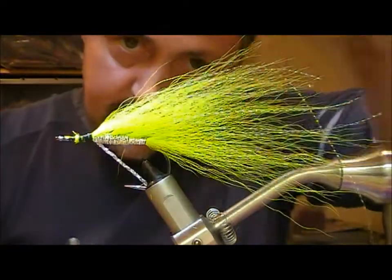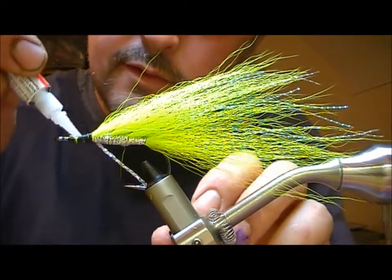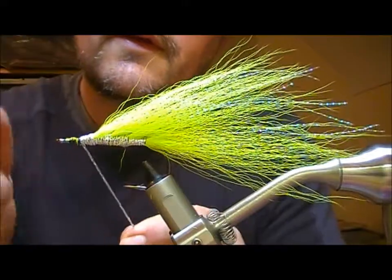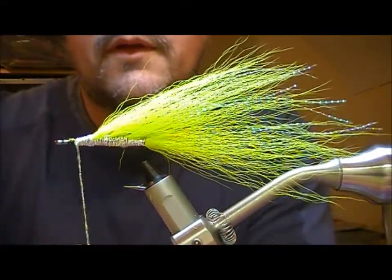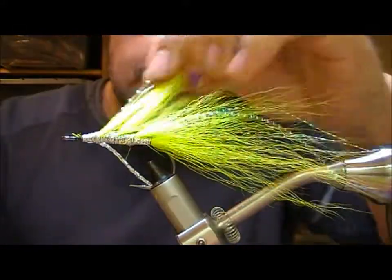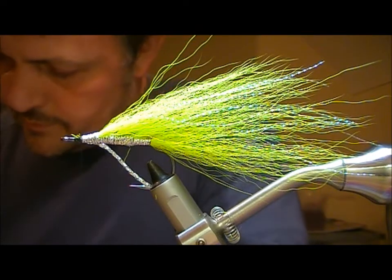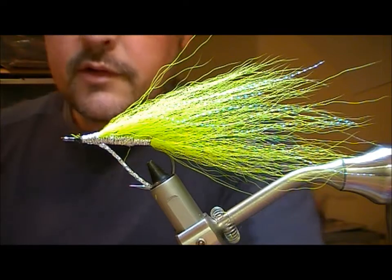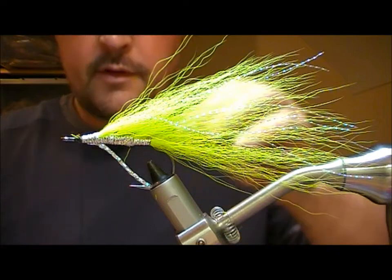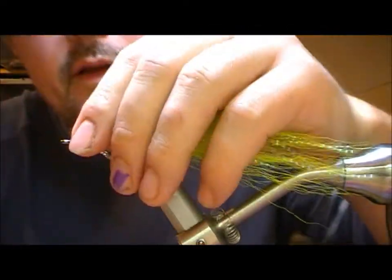It's a little bit monotonous but at the end of it you end up with quite a durable pike fly, not too much on it to tangle. We are now getting towards the front end of this fly. You can choose to use a different colour at the front — in this case I'm going to use a bit of black bucktail. I'll measure up for length, trim off the tips, put those up behind the eye and then bind that down good and tight. I want this to be neat because this is where I'm going to finish off the head.